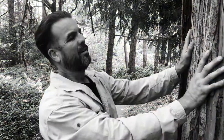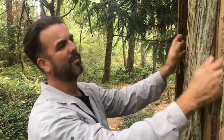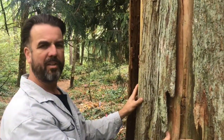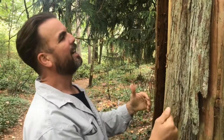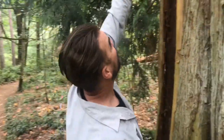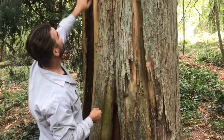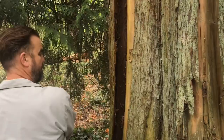When trees lose a piece or an infection develops in a limb or even a section of the trunk, they have a method for compartmentalizing that decay and shutting it off so the rest of the tree can live. As you can see, this new callus ridge has literally pushed this old bark out of the way, and over time this whole sheet will just fall down.